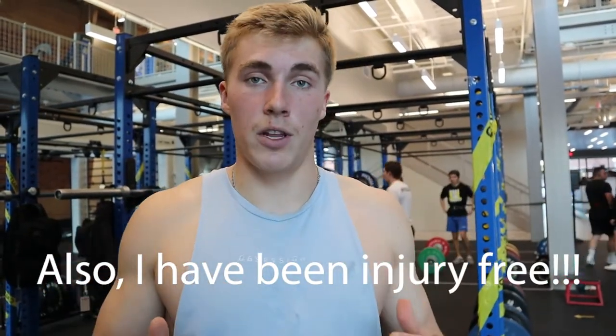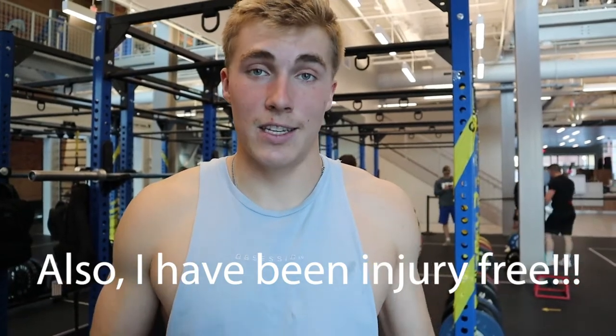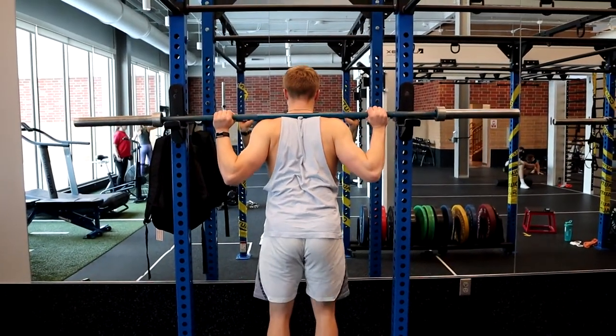This advice comes from everyone who's coached me along the way. If you don't want to take my advice because I'm not a doctor, that's fine — I respect that. But this is my advice based on all my experience and personal research. So first, let's get into the main difference and how to do high bar and low bar squats.